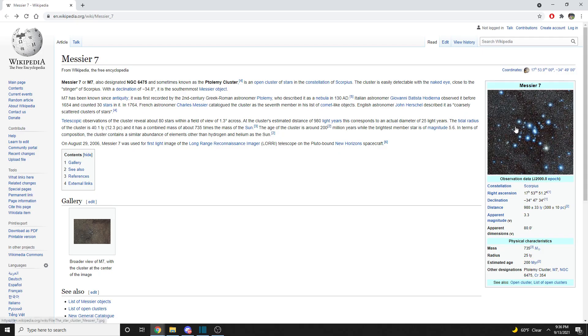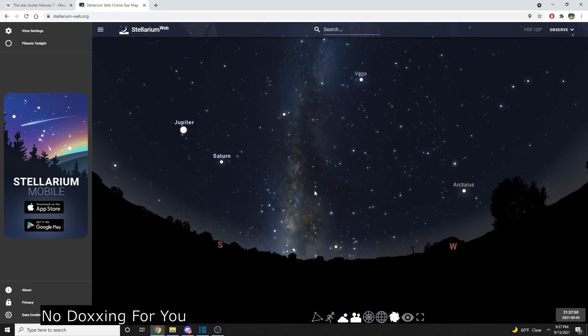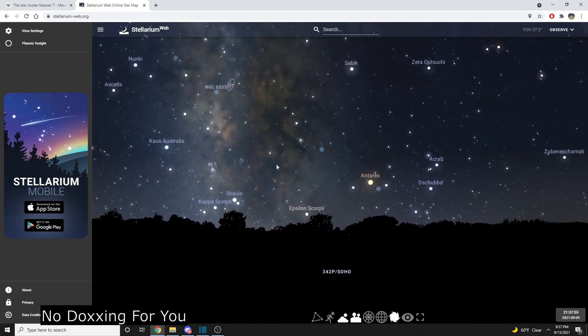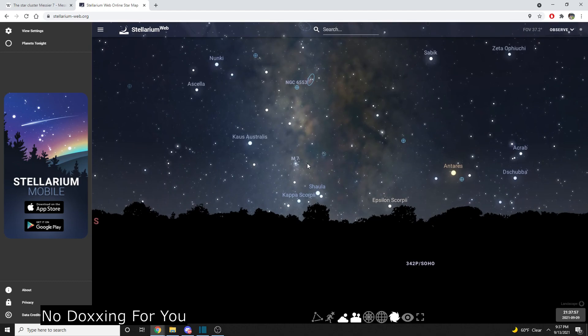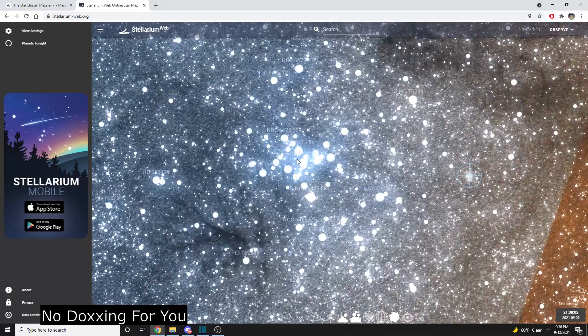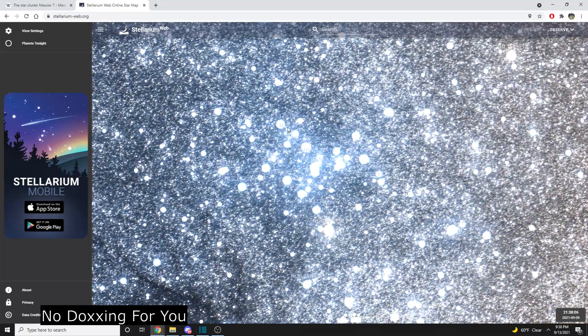Now we're going to get to the super disappointing portion of the video. The first thing we found is the M7 star cluster. This is what it's supposed to look like with a real good camera, and this is what we were able to get — you can see the stars match up positionally, but it's definitely not as spectacular. As a frame of reference, looking down the Milky Way galaxy you'd see the M7 star cluster to the left side down near the horizon. We found it, which is cool, but weren't able to get a super amazing image.